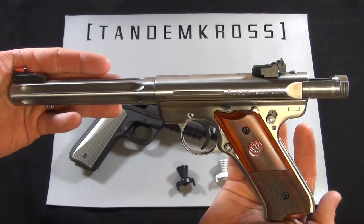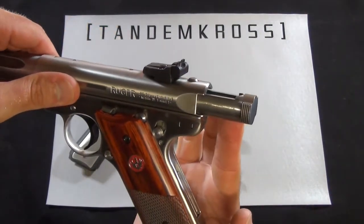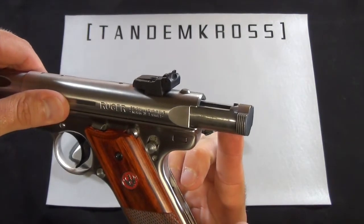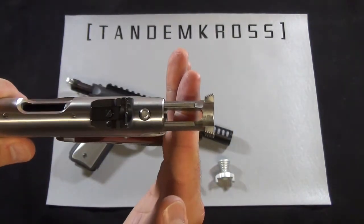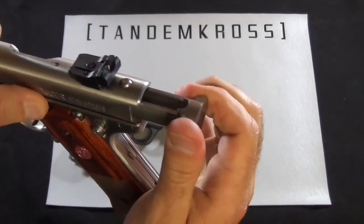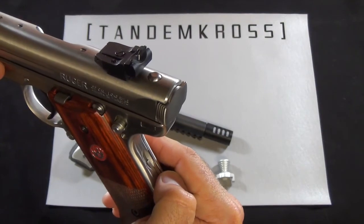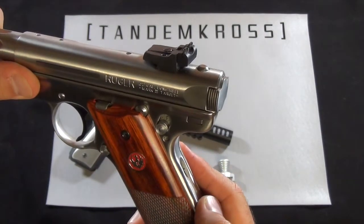The Ruger Mark III has been around for quite some time, and the design utilizes a bolt for chambering the rounds instead of a modern slide. The bolt ears on the gun have gone through some different changes over the years, but they can still be very challenging to get a hold of, especially for competition shooters who are moving quickly and need to make every millisecond count.